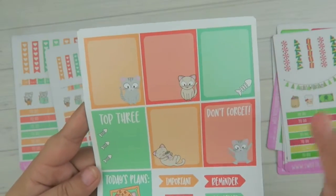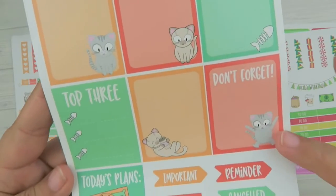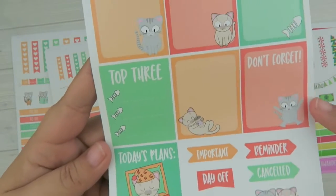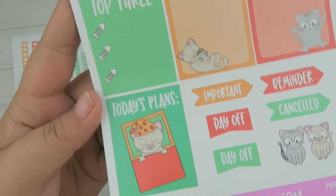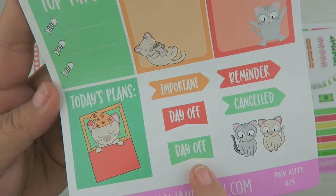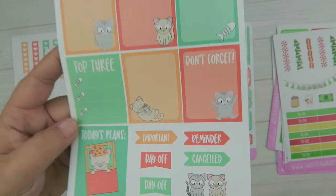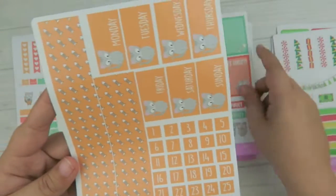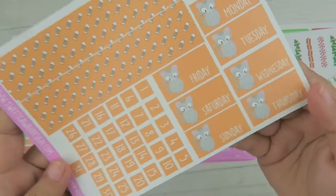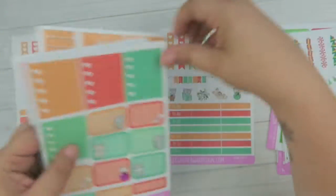For page four you have some translucent full boxes and lists. One says 'Don't Forget' with the cat doing an 'oh my gosh' expression, a 'Top Three,' and 'Today's Plans' with the cat napping. New additions are day-off stickers, two little kitties you could use for a date night or night out, a fish bones strip at the bottom, and date covers with a cute little kitty. That is the Plan With Me Kitty Kit.